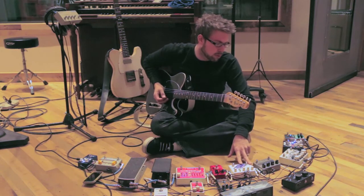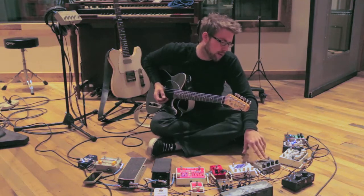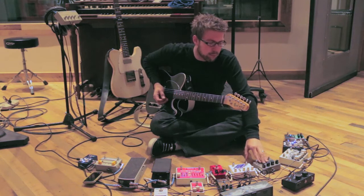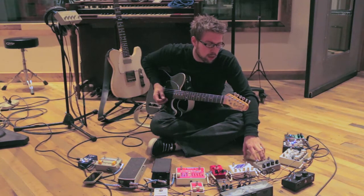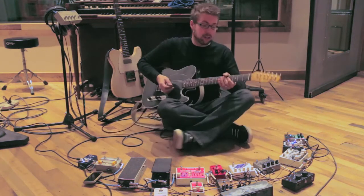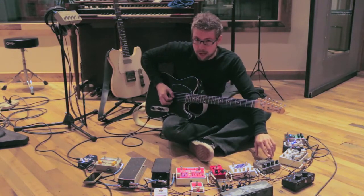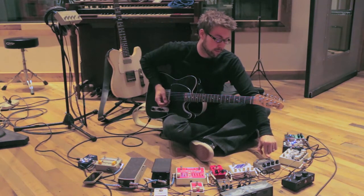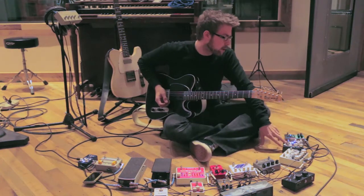From there I run into another staple of mine, which is an analog delay pedal. I was using a Carbon Copy for a while, but now I use another Solid Gold pedal called the Electro Man. I think it's a copy of the original Electro-Harmonix Memory Man circuit with a couple of added features. It's got this really cool effect where I can whack the feedback — it takes the feedback and self-oscillates.